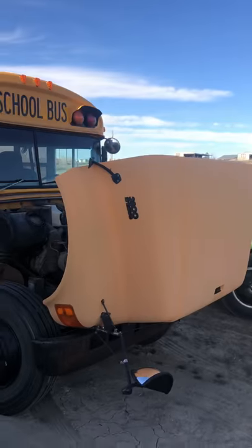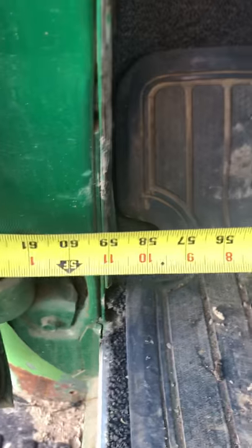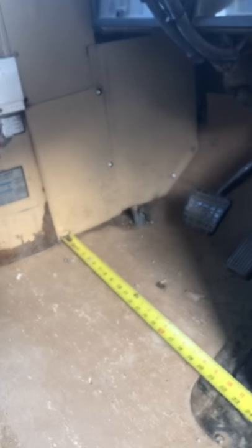All right, so we got a bus and a Ford. We're taking some critical measurements here. From the cab inside we're like 59 inches - that's good. So from here to here, that's basically the inside - 60 inches. We're a little short but that ain't bad.